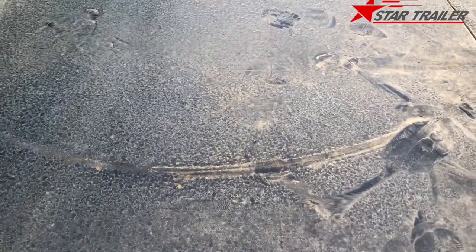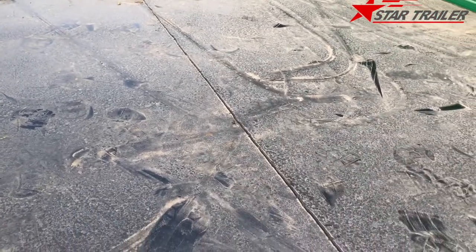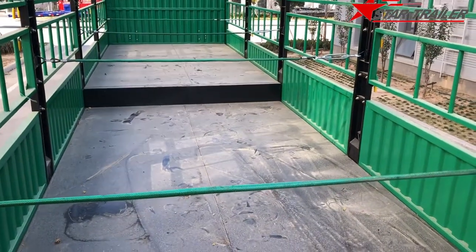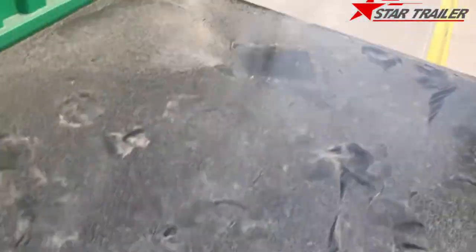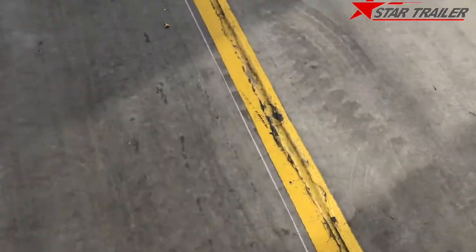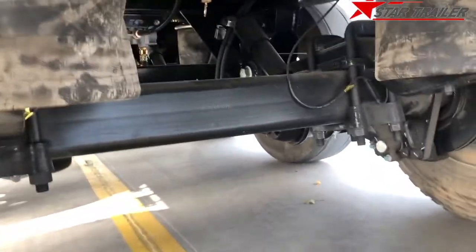Sorry about the dust — the weather here causes a lot of dust. You can see the floor and the deck is quite smooth, so you can put bags inside and easily push them to the rear door. You can also choose another type of back with a tractor plate — just different options.